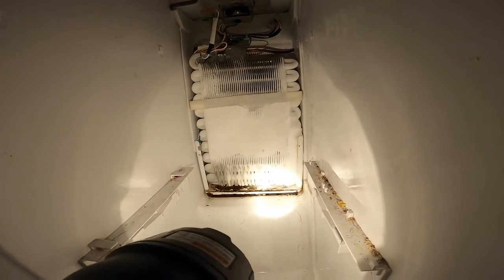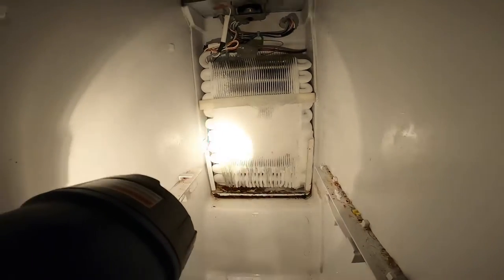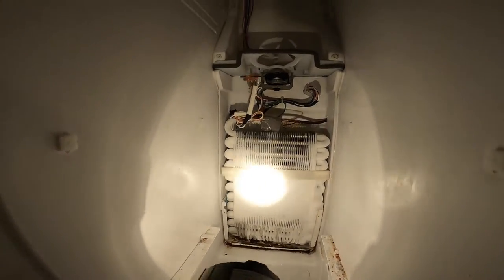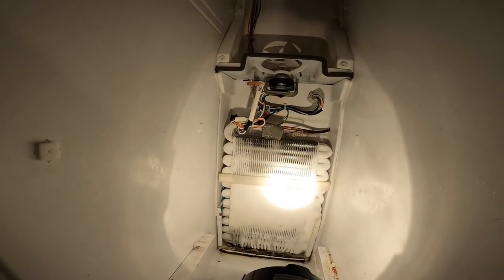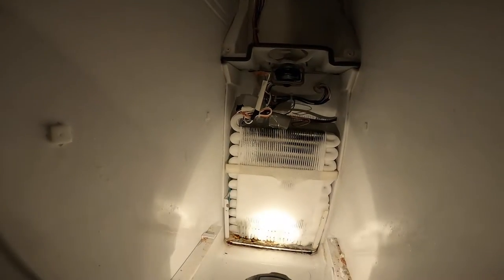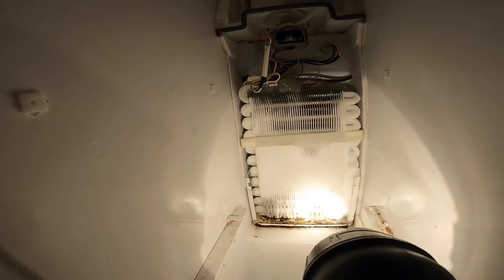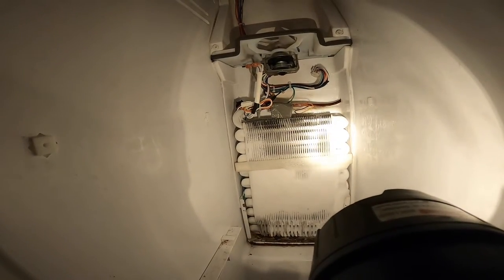I don't know why the defrost doesn't work, but I'm going to have to locate wherever the heater is for the defrost and test that. Clearly the defrost function on this is not working. A couple weeks ago, the wife said the freezer part was warm and a lot of water was seeping out — the walls, everything was leaking. Maybe it's got something to do with it. Let me get this ice off.